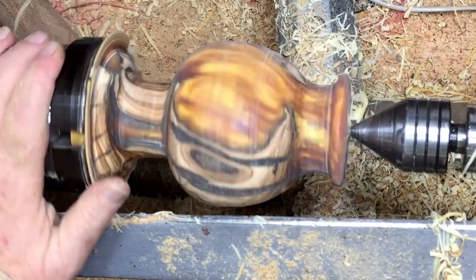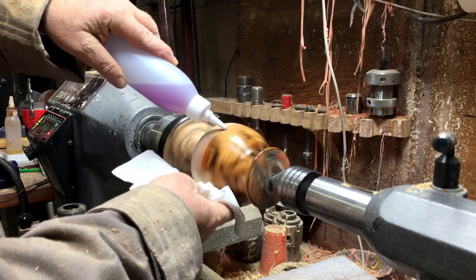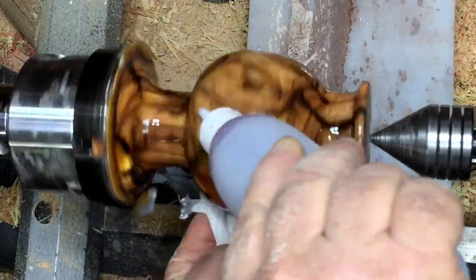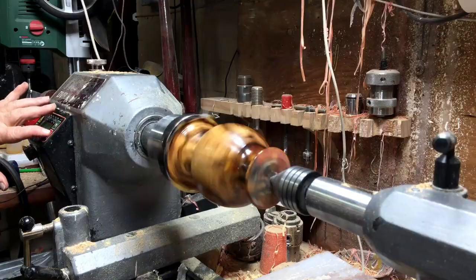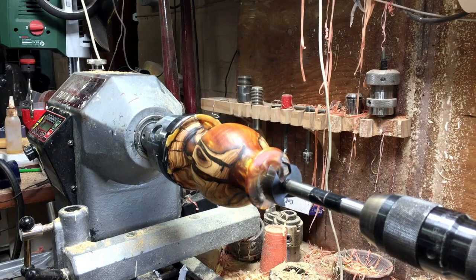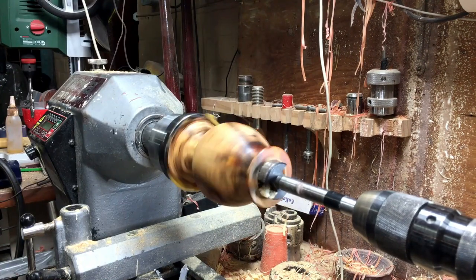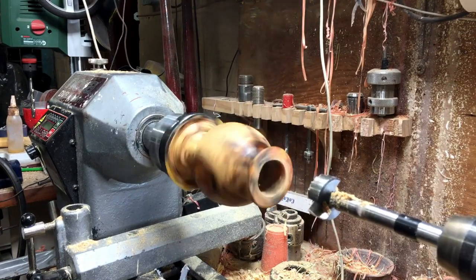Now I'm going to apply wood sealer mixed with denatured alcohol. You're probably asking why it looks pinkish or bluish — the funny thing is that here in South Africa they add color to the denatured alcohol so people can't drink it. That's why it has that color.